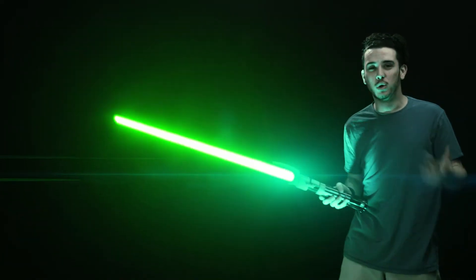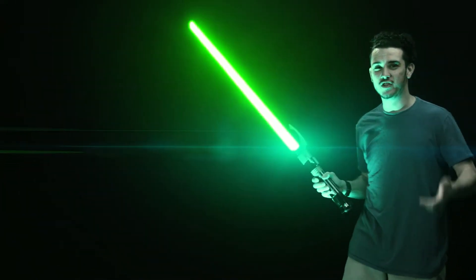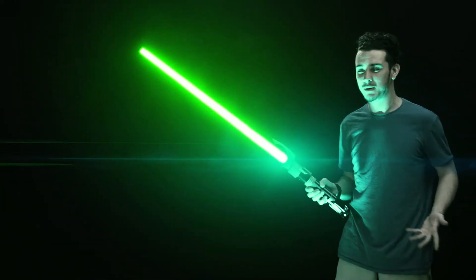Anyway, one of the coolest scenes in the movie is when the heroes are fighting with their lightsabers and they're deflecting these blaster bolts from the enemies. Just bam.